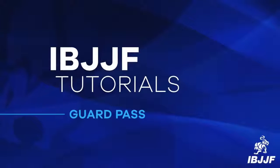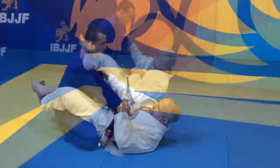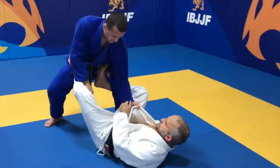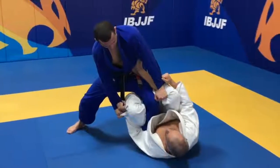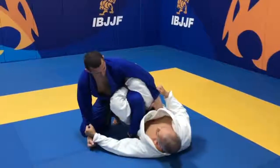Welcome to IBJJF Tutorials. In this video, we'll be discussing Guard Passing. Before we start explaining Guard Passing, it's very important to understand the concept of the guard position. The guard is defined by the use of the legs to prevent the athlete on top from reaching side control, north-south position, or any other control free from the opponent's legs.